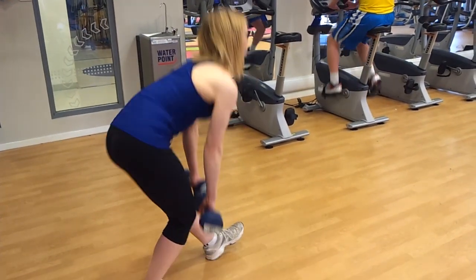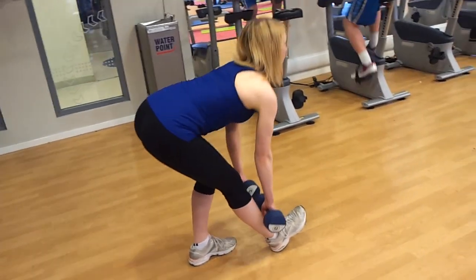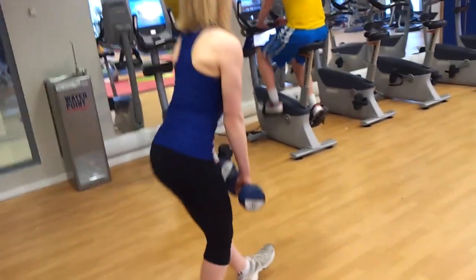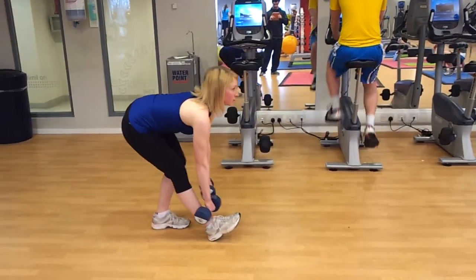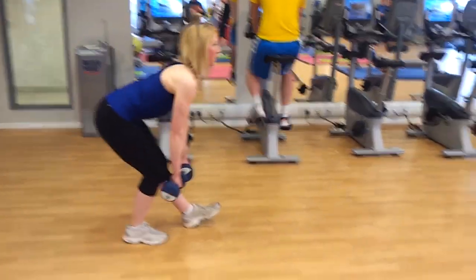Start with dumbbells in each hand. Step one foot forward, point the toe up, and lock the knee of the lead leg. Lean forward with the torso, reaching down to the floor with the dumbbells. Have a slight bend in the rear leg as you do this.